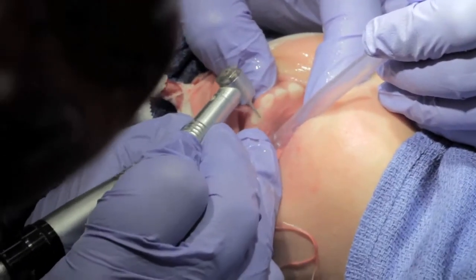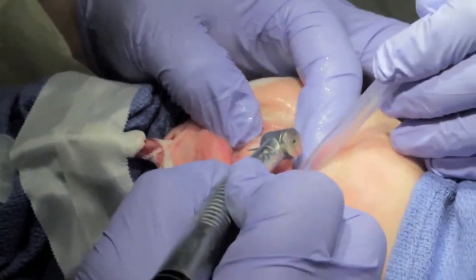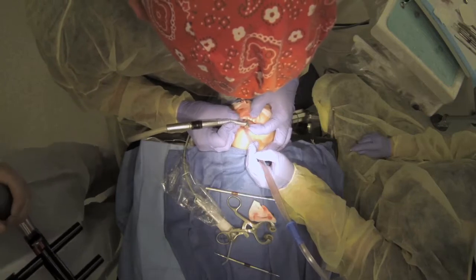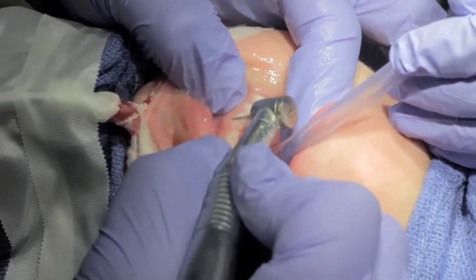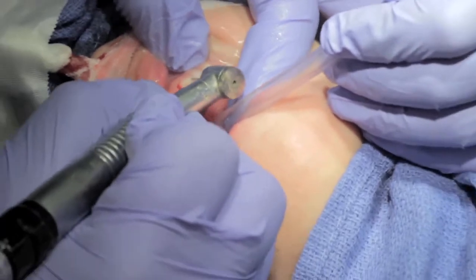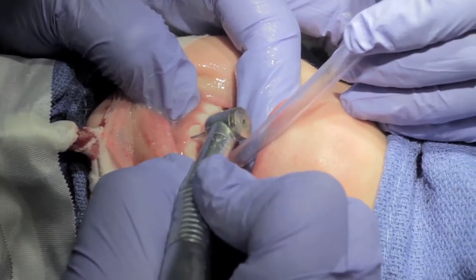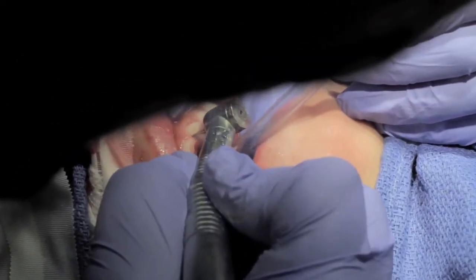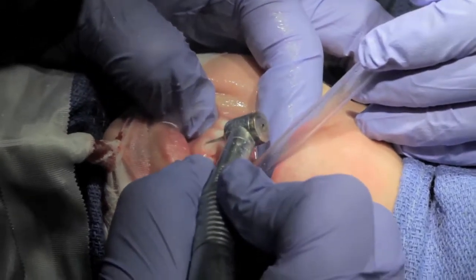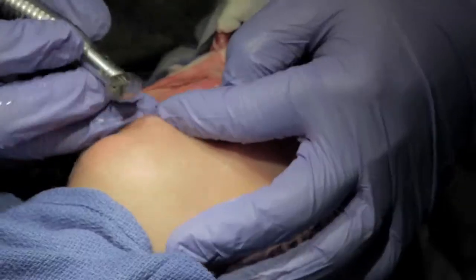We're going to remove the decay, and then we'll cut the crown. We're going to take some off the facial, and a proximal reduction, subgingival all the way, same thing on the distal. Then wrap around the lingual a little. And essentially that's the prep. We'll do the same thing on this side.